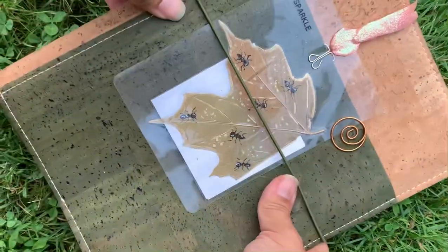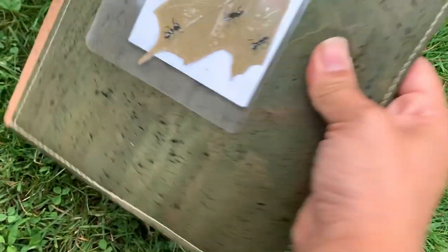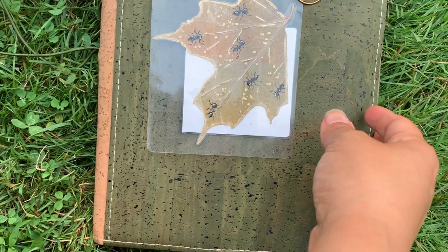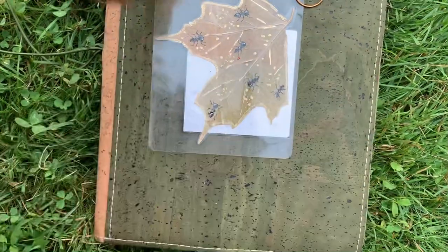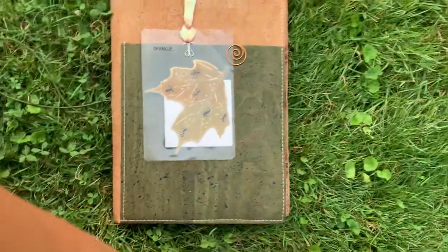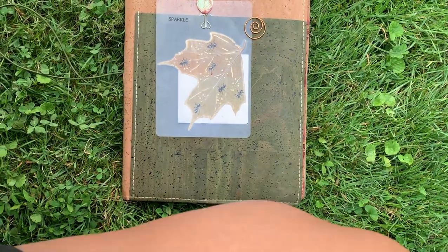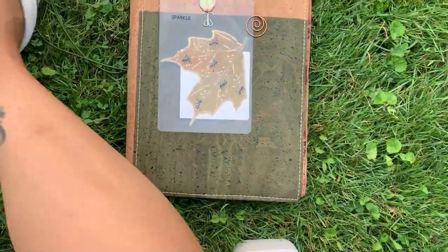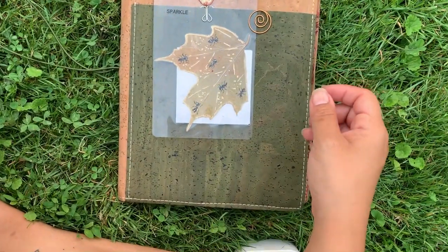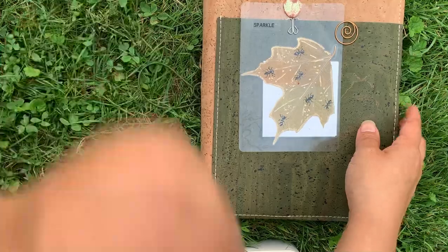Hey guys, so it's Monday and I promised to flip my journal for One Book July every Monday, so here goes. Let me just raise this — we're trying to be outside but honestly the lighting is not cooperating.